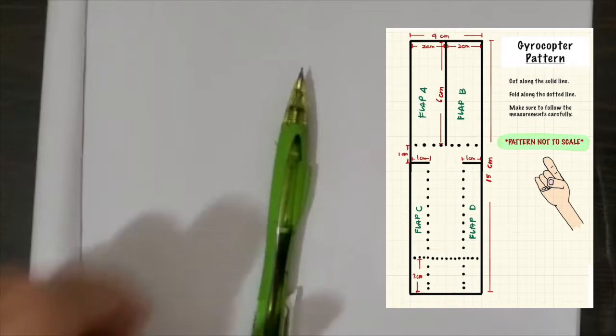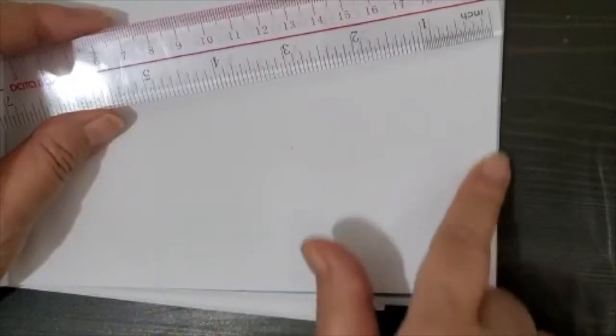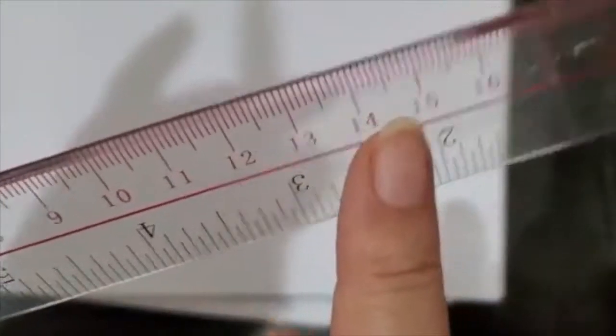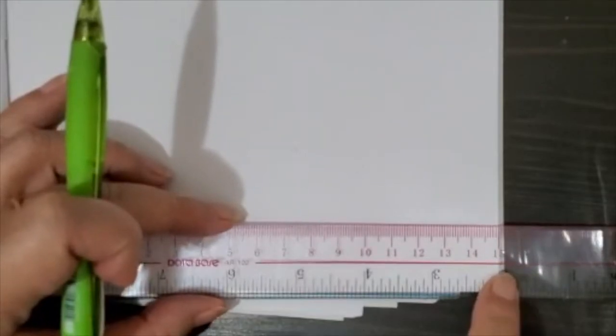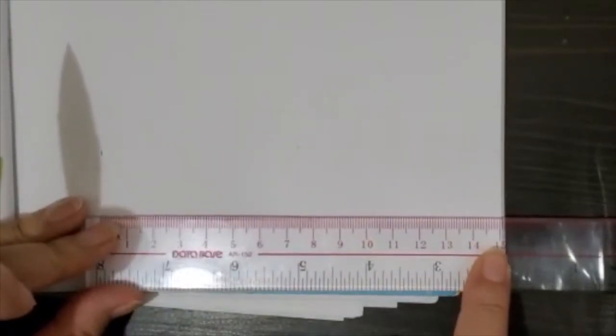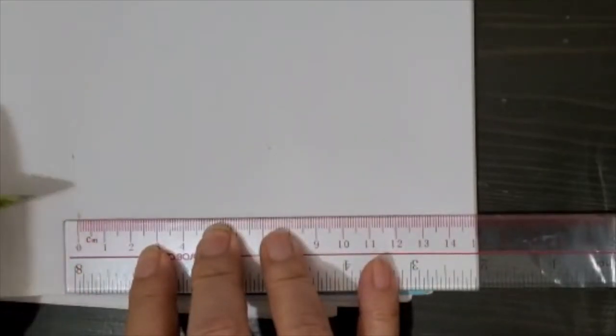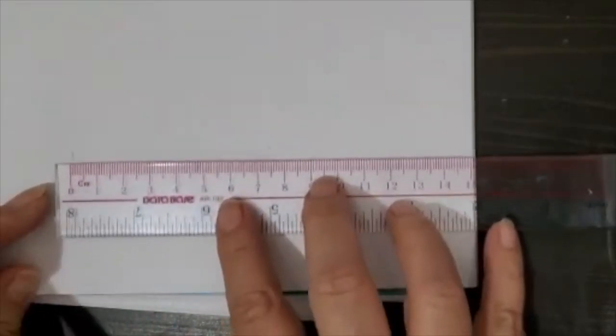This is also practice. It says the length is 15, so I'm going to use my ruler and measure 15. To save on cutting, I try to use both edges of my paper so you only have to cut two sides. I look for 15 and put it at the very edge — it helps you make it straight because it lines up with the line of the 15.